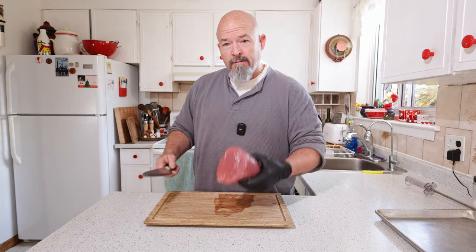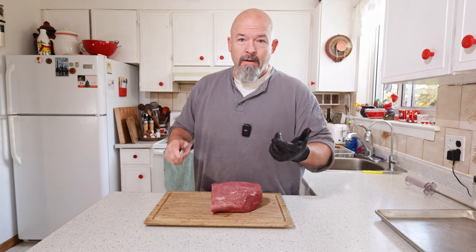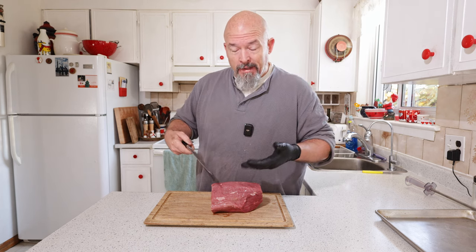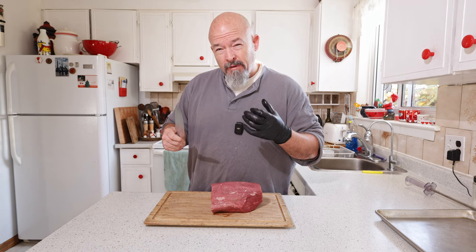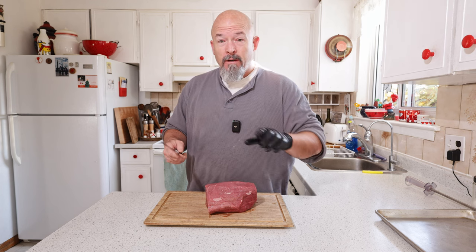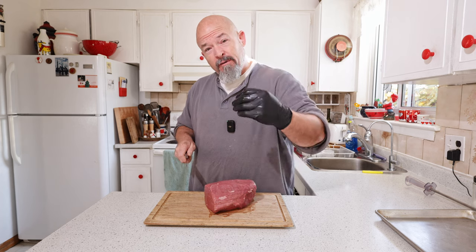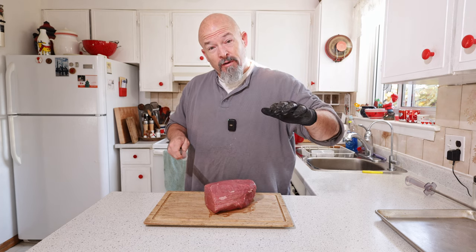We're going to dive right in. This is a piece of eye of the round — I was making beef jerky so I saved some. You could use bison, deer, or beef — something nutrient-dense and hearty. We're going to cut it up. It doesn't matter exactly how; we just want fairly even thickness pieces so that it will all dry out evenly.